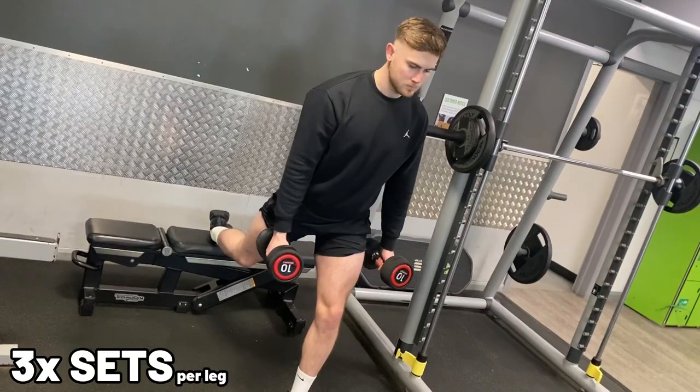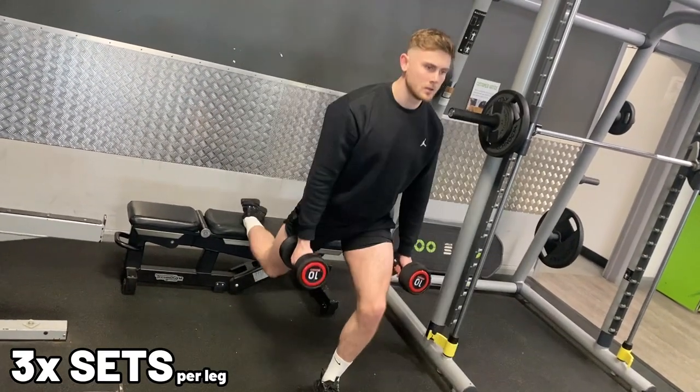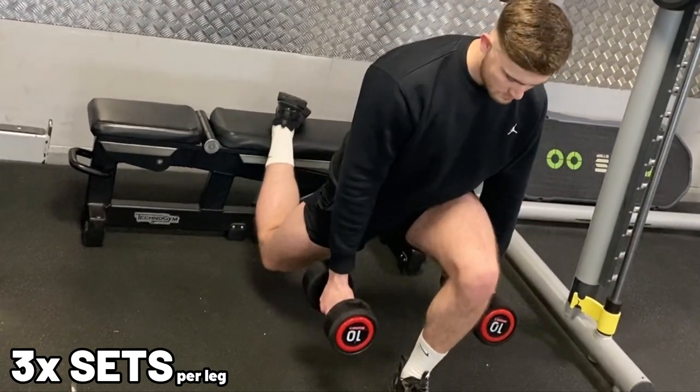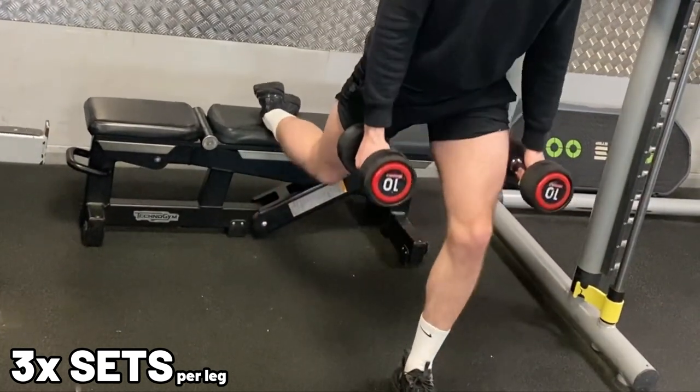Next exercise: Bulgarian split squats. Once again, like the squats, they work most of your legs. And the good thing about these is that you work each leg individually, so there's no relying on a stronger side, because we're all guilty of doing that. You can even do these at home. Also, these are really going to test and improve your balance.